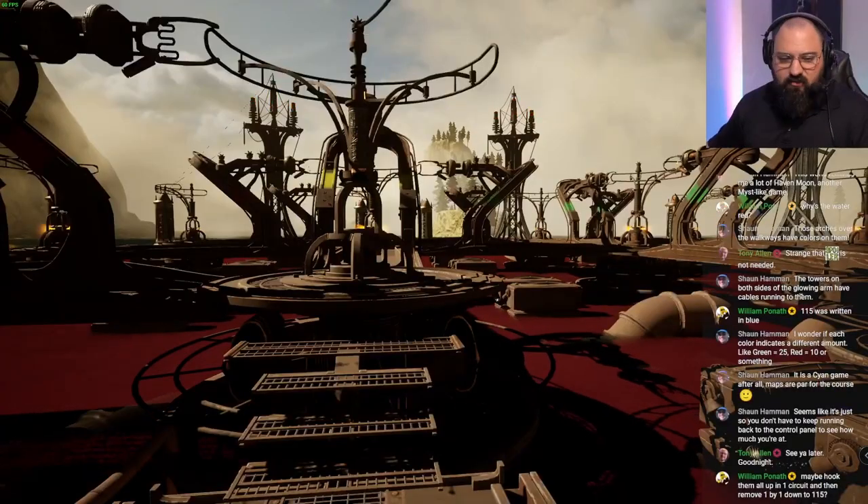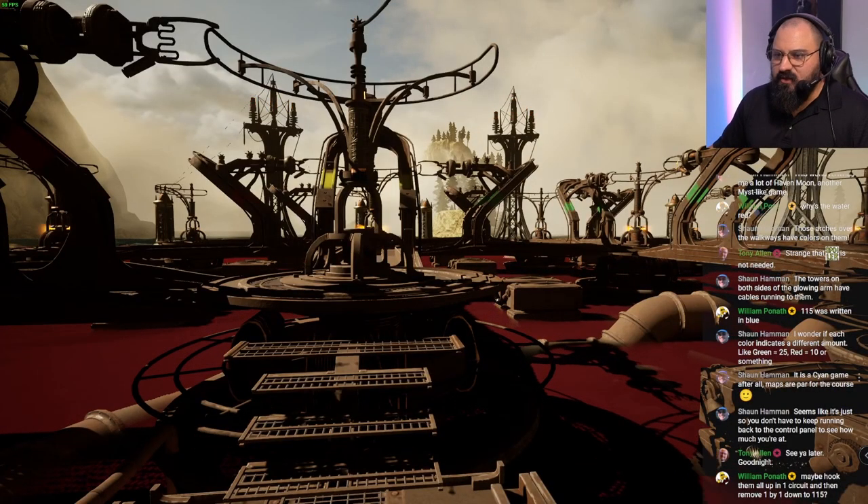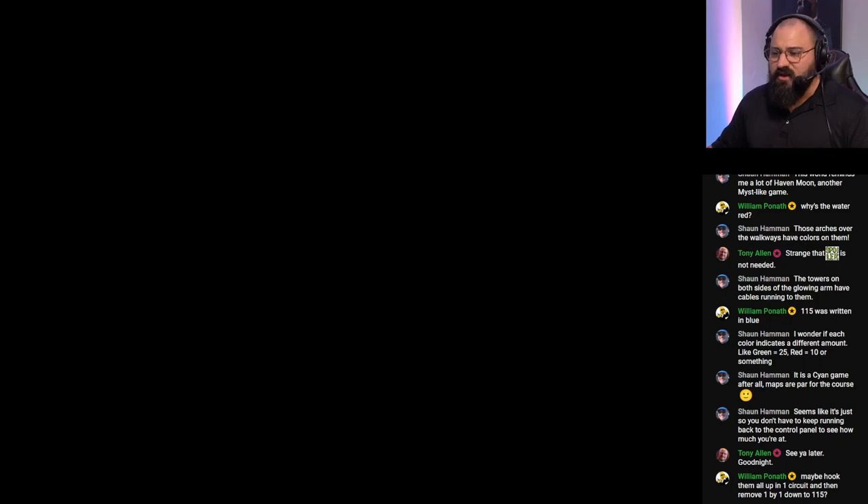You can see a chat room opened here — this is everyone who's watching during our live stream recordings. We don't have set dates; we just do them whenever we can, and whoever can join in, joins in. Thank you to everyone hanging out. William Poneth says maybe hook them all up in one circuit, then remove one by one down to 115. Good idea — let's show everyone what William is talking about as we get into our game.